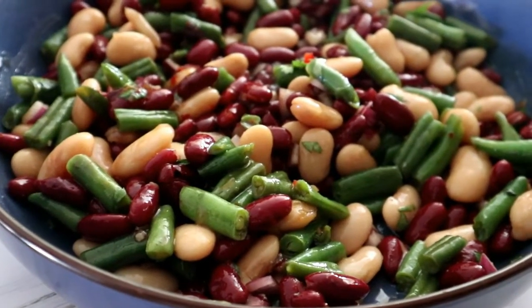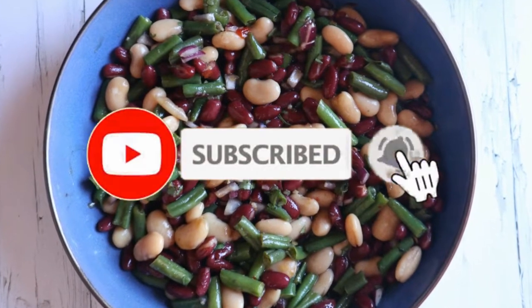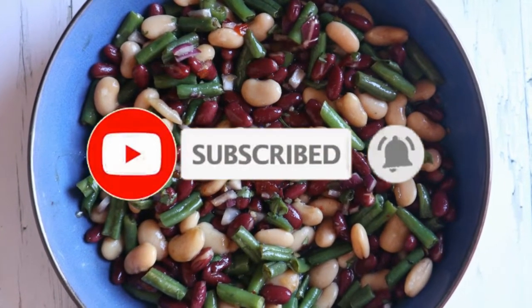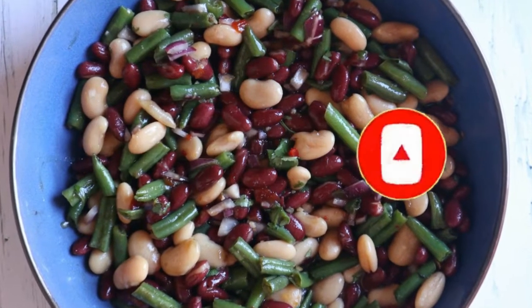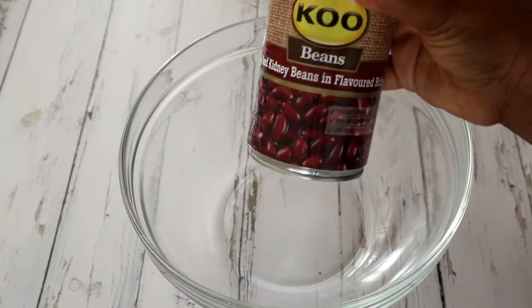Welcome back to my channel guys. Today I want to show you how to make this quick and easy three bean recipe. If you're new here, please don't forget to hit the subscribe button and the bell so you don't miss a single recipe from me. All the measurements will be available in the description box below.